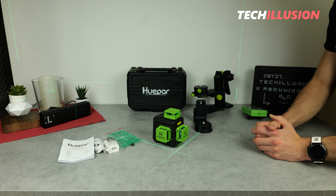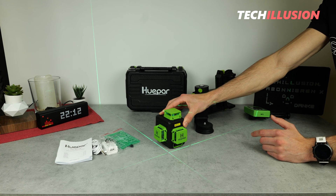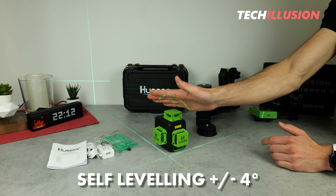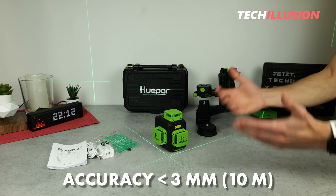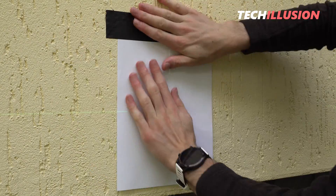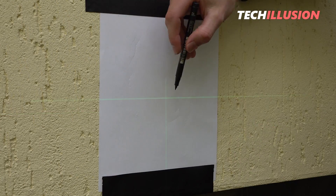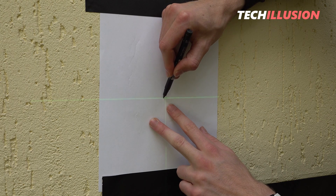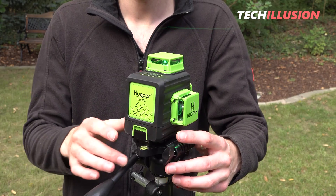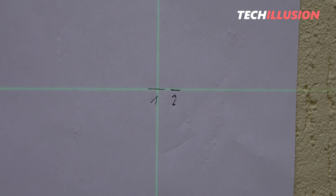Lastly and most importantly, this is a self-leveling laser — meaning even if it's slightly tilted, the laser lines remain nicely horizontal, within a tolerance of plus or minus 4 degrees, which is generally sufficient for practical use. According to the manufacturer, accuracy is plus or minus 3 millimeters over 10 meters. I tested this in practice at 5 meters, where the deviation should not exceed 1.5 millimeters. After projecting a laser line in one direction, then rotating the laser 180 degrees and noting the deviation, the result at 5 meters was almost invisible — definitely under 1.5 millimeters — confirming high accuracy with very minimal deviation.